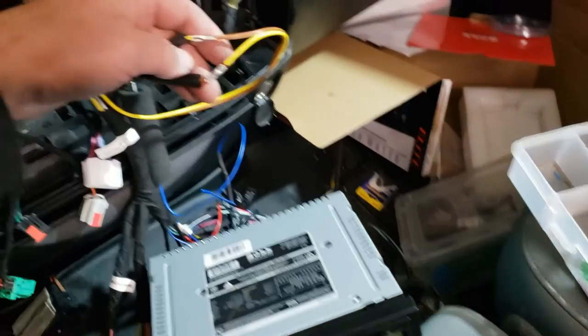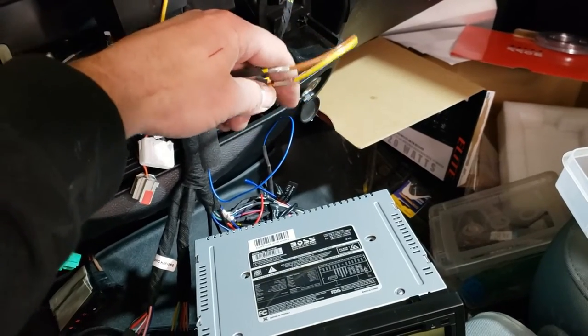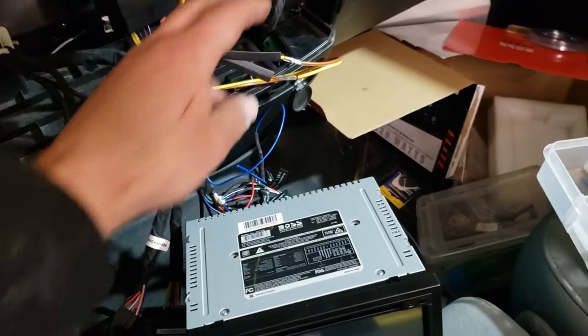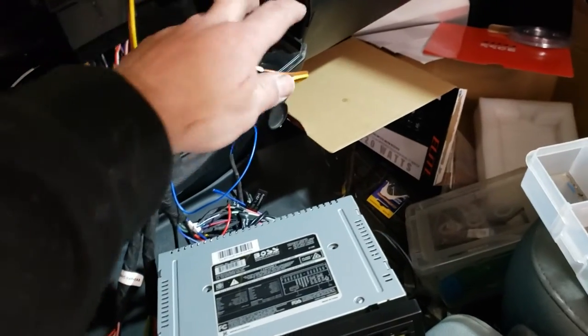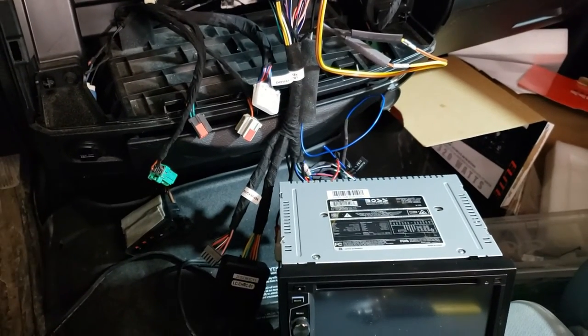I mentioned earlier I wasn't sure about the polarity on the camera wire. I started the truck, put it in reverse — it didn't work. I cut the wires and reconnected them in the reverse order, and sure enough it works now. So I'm going to finish the shrink tube on these, assemble the faceplate, bolt everything in, and wrap this thing up.